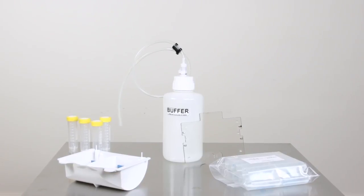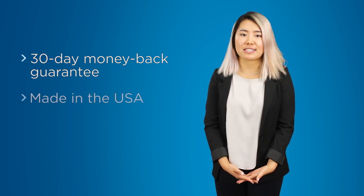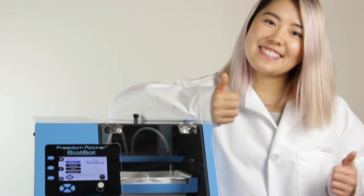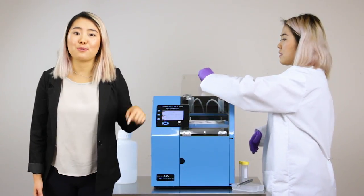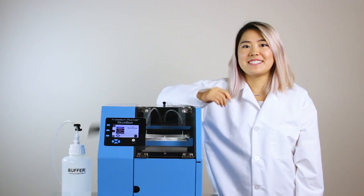Don't believe the BlotBot will really make you that much more productive? Go and try it, risk-free. Everything you need is included, so you'll be ready to go right out of the box. The BlotBot comes with NexAdvance's 30-day money-back guarantee, as well as a full two-year warranty. Original Freedom Rocker units from 2005 are still in use today. Email us at sales@nextadvance.com for more information, and throw out your timer.